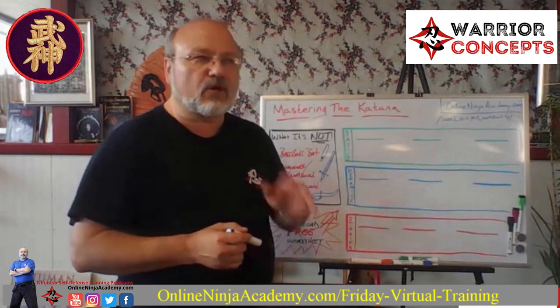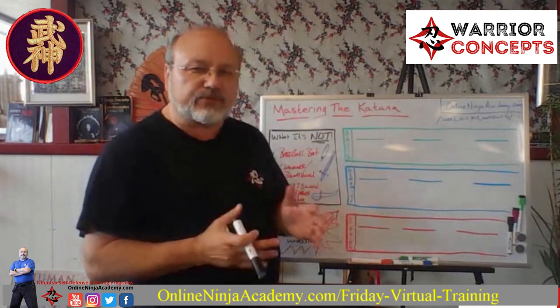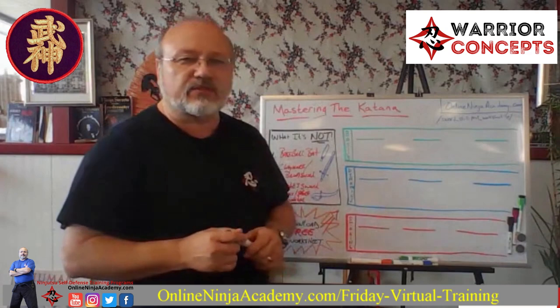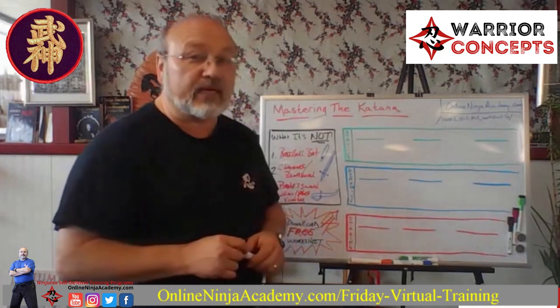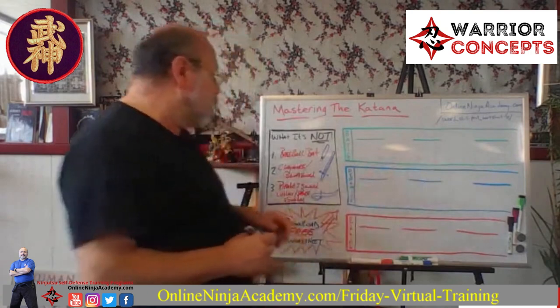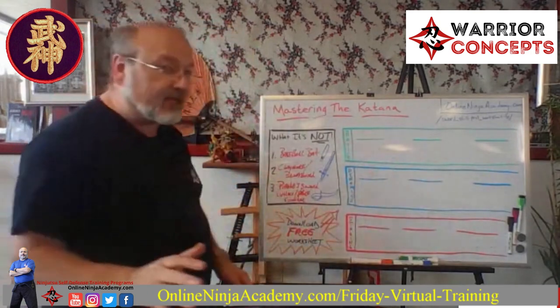It's easier to watch someone on a screen do the work than to actually do it yourself. Some people want a drive-through window system for their master's degree — and if you don't believe that exists, scroll to the back of Black Belt Magazine and find the organizations more than willing to take your money in exchange for a certificate saying you're Grand Poobah of whatever.